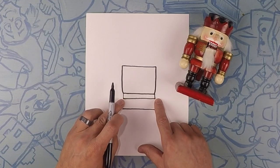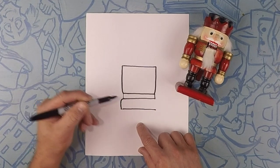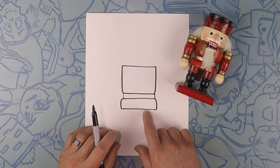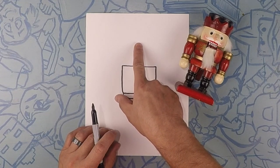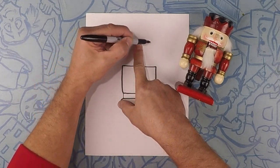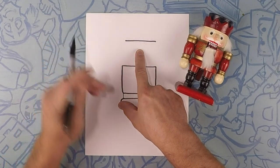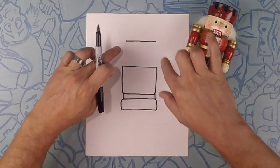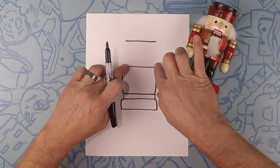Now this one we're going to curve out just a little bit and down. Curve and down. So again, same line like this, let's do about right here. So this will be the bottom part of his hat.